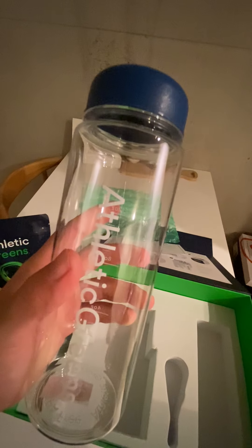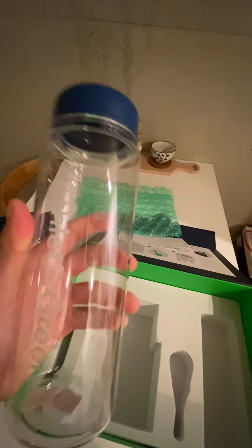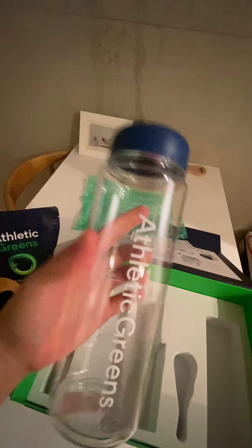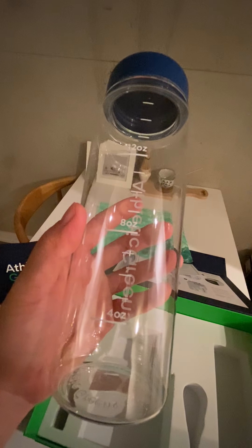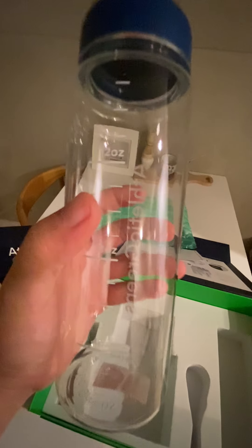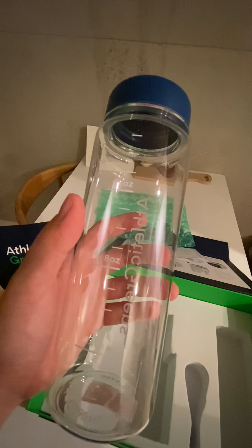Last but not least there's a shaker bottle to actually drink it in. It is plastic, which is not my favorite material, but it's a nice handy size. I like that it shows the measurements for how much water you're adding. Since they instruct you to take it first thing in the morning, I'll go with 12 ounces since you wake up pretty dehydrated.